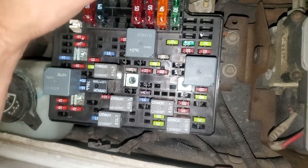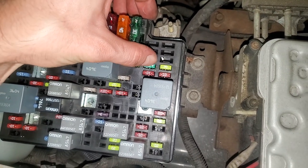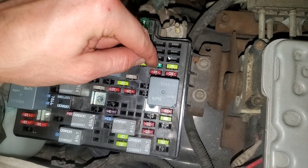As far as the blower motor, there's no blower motor relay, but the fuse for the blower motor is this 30-amp fuse right there. So you'll want to check that out.